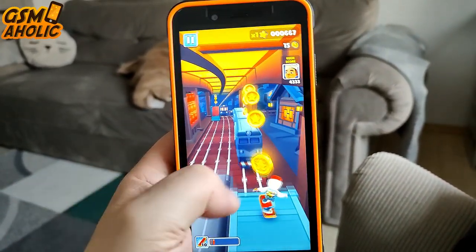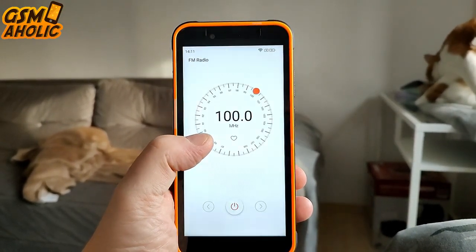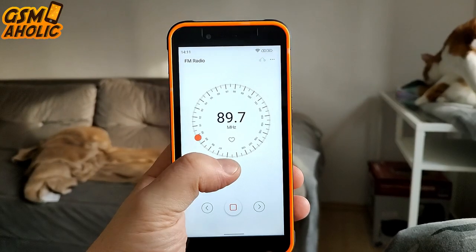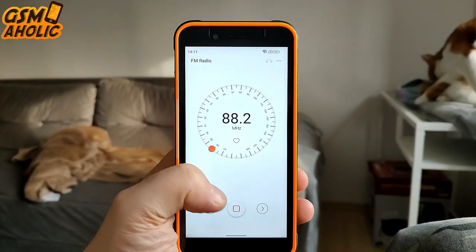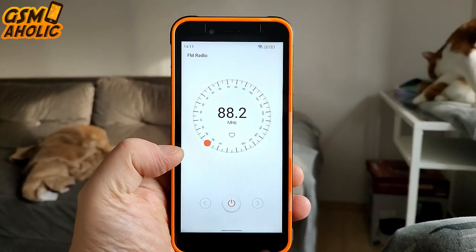Worth mentioning is that the device has headset-free FM radio — that's right, it is the one that doesn't need wired headphones to receive radio signals, which is really great. You can listen to FM radio anywhere and anytime without any antenna.